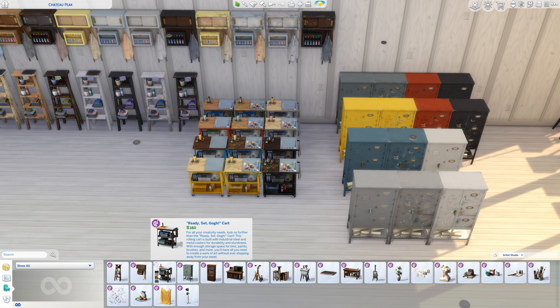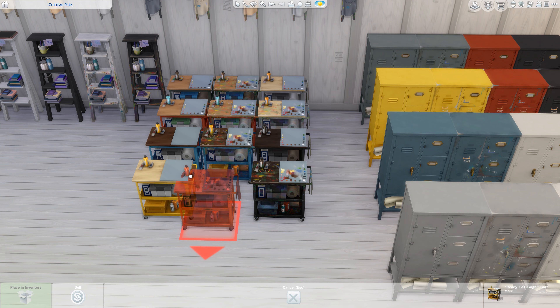Over here we have the Ready Set Go Cart. For all your creativity needs, look no further — this rolling cart is built with industrial steel and metal casters for durability, with enough storage space for bins, paints, brushes and more. You'll have all you need without ever stepping away from your easel. There are 12 colors, again clean and dirty.